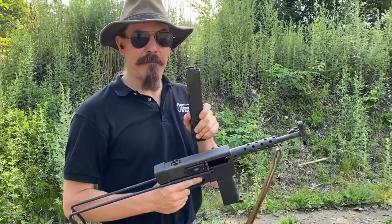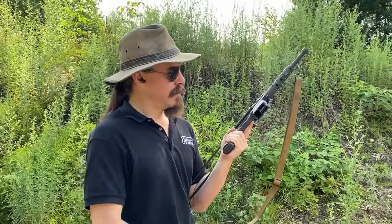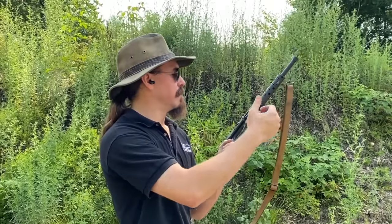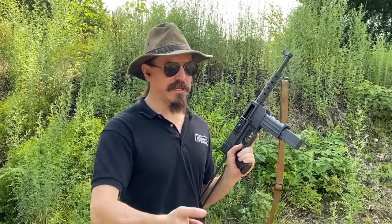Unfortunately, I have now emptied my one magazine, so I have to go reload it. Needless to say, the French lost a bunch of these at the end of Indochina. And most of the ones that are in the United States, like this one, are actually bringbacks from Vietnam, where the French lost the guns to the Viet Minh during the Indochina fighting.